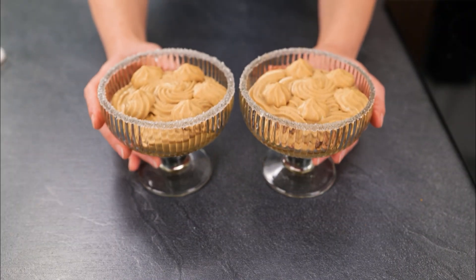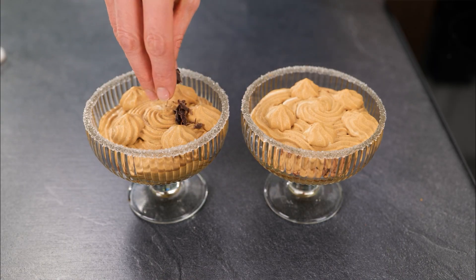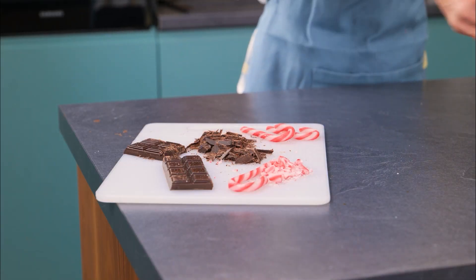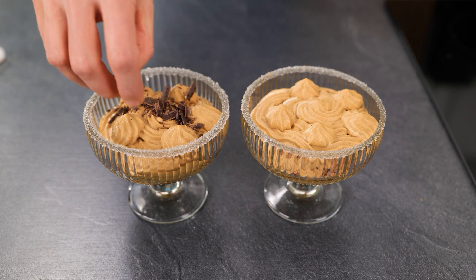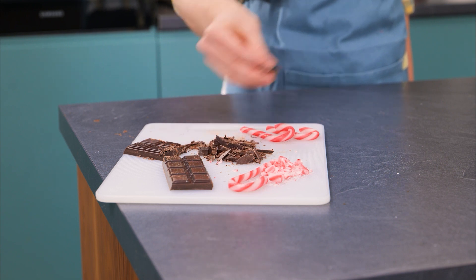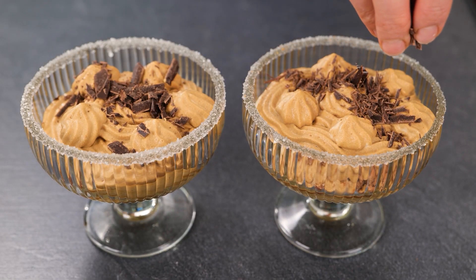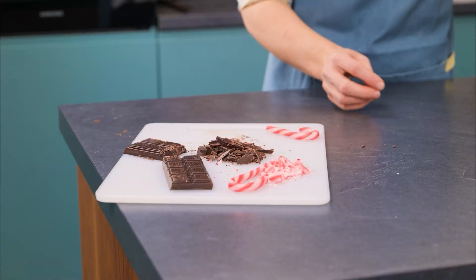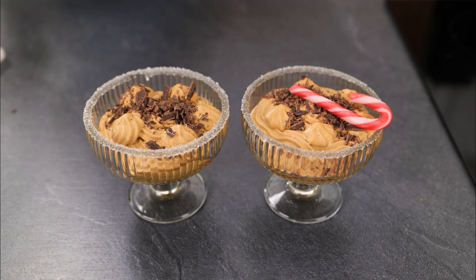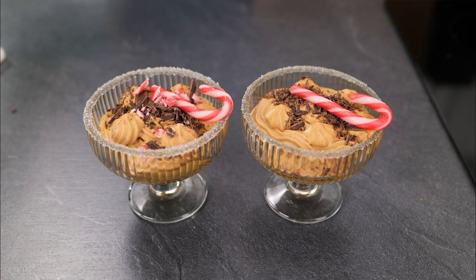Now it's time to put it all together. Starting with the dark chocolate flakes, sprinkle a generous amount across the top of each serving. This not only adds an appealing visual texture, but the bitterness of the dark chocolate will also help to break up the sweetness of the other ingredients. Next, garnish with a small whole candy cane in each glass, perched on top for some wintry wow factor, then add a few pinches of the crushed candy cane around the top to tie it all together.